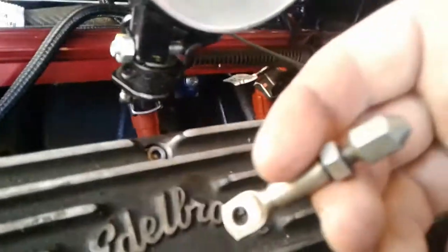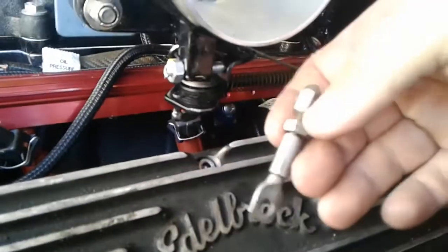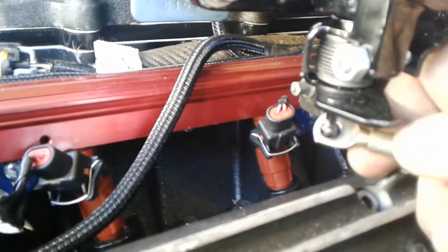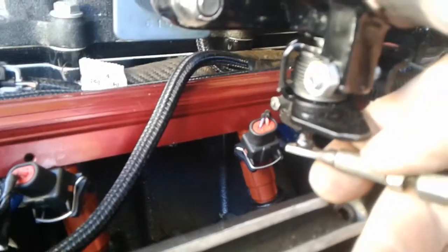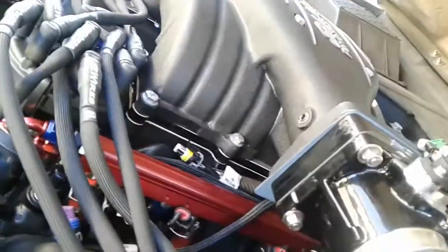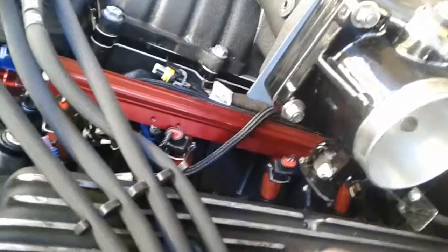I'm gonna start putting this back on. Here's a little part I need - this actually has a ball joint on the end of it. Getting tired - I've been working on this all day. I still have a few other things to do, and I'm not going to program the software today - I'll show you that when I get to it.